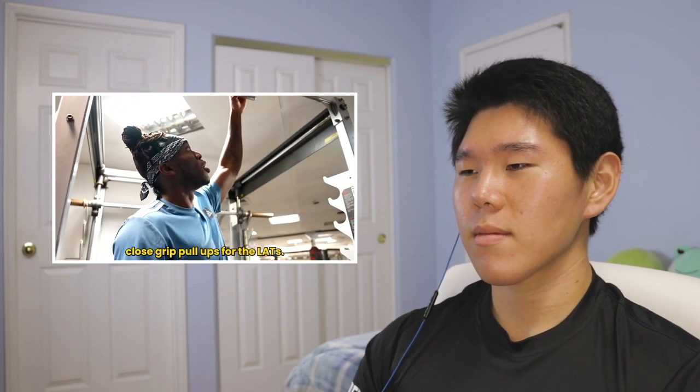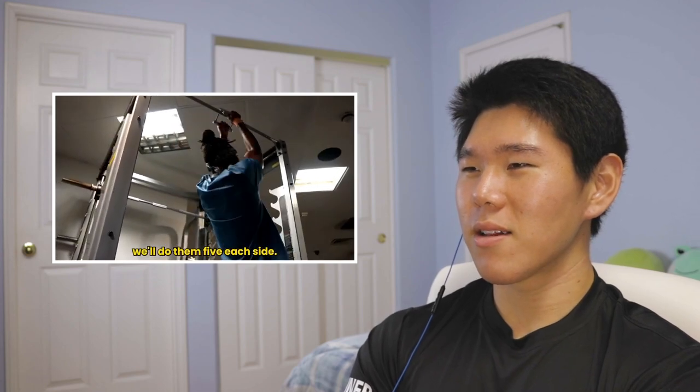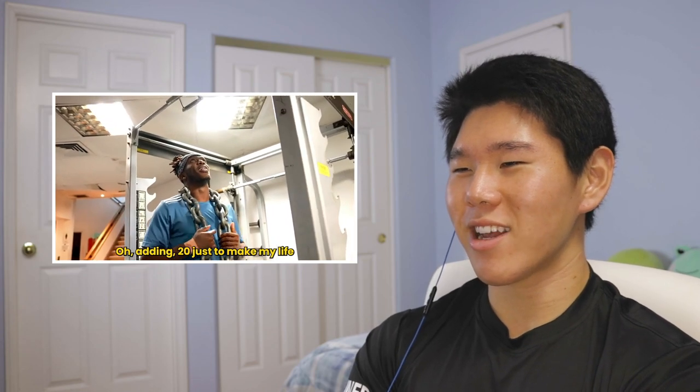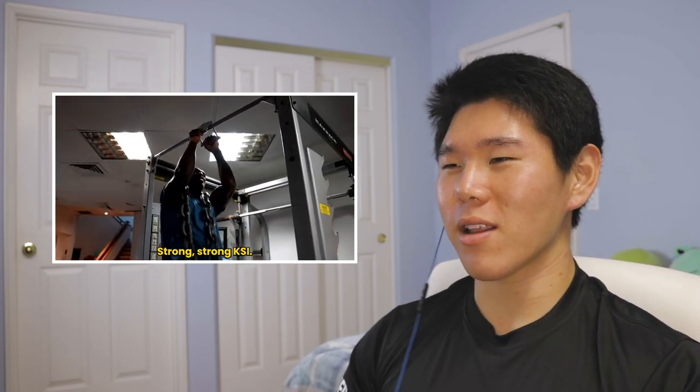Close-grip pull-ups — I've actually never done these, I might start doing them. Pretty impressive with an extra 20 kg added. KSI is not actually the biggest guy, but he is pretty strong. He's very lean, ripped, and strong. Those weight attachments are nice because you can just put them on without needing a belt or anything like that.